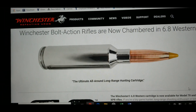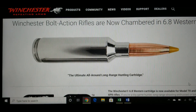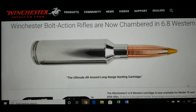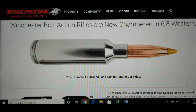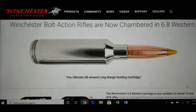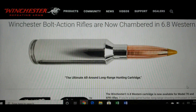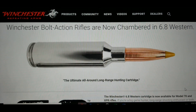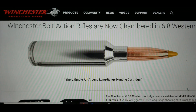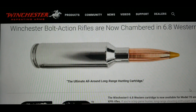I'd like to show you the reloading numbers — what feet per second you're going to get. I know it's very similar to the 270 WSM, a little bit faster. Unfortunately, I have not been able to find any reloading data on the 6.8 Western, so if you guys know of it anywhere, please leave a comment below. I'll just be going off of articles I've read about it.